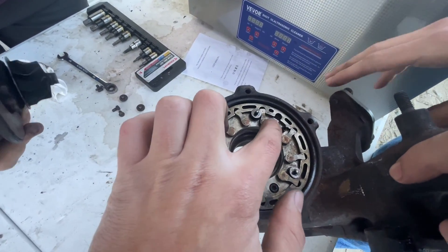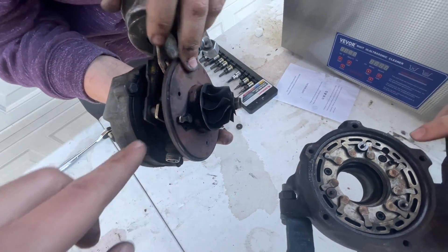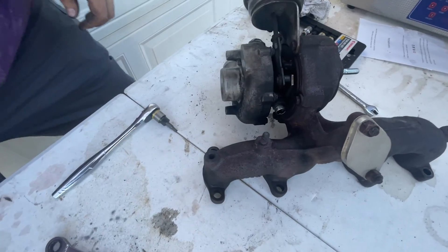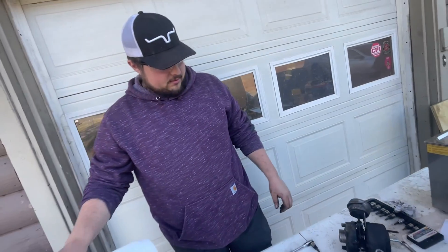Now the tricky part is going to be aligning this hole with this little lever right here. All right, we got everything assembled. Nice actuation — start putting it back on the car.